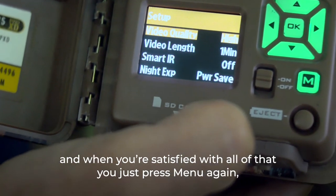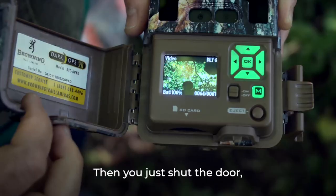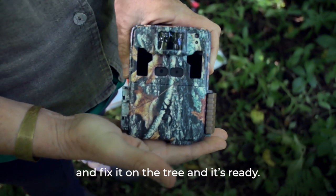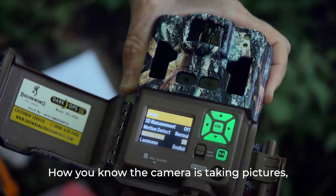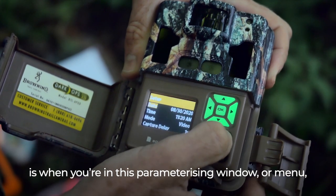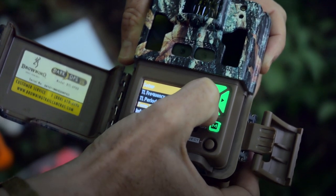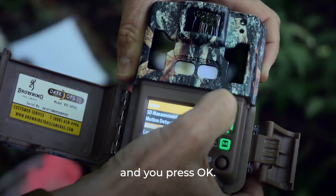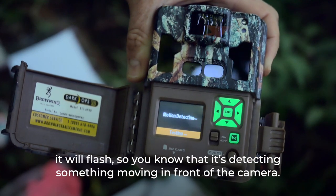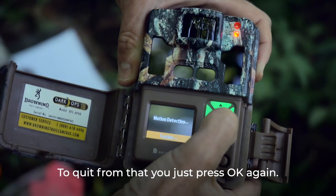When you're satisfied with all the settings, press menu again and it goes back to the countdown; then shut the door and clip it shut and it's ready. To confirm the camera is detecting motion, go into the menu and navigate down to motion test, press OK, and it will flash when something moves in front of the camera. Press OK again to quit from that.